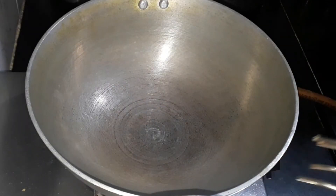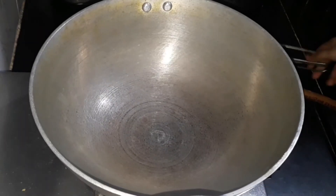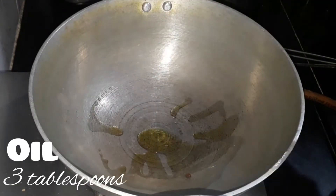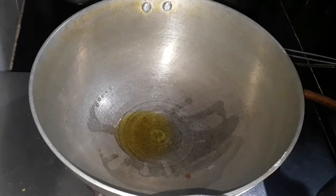Add water and grind it to a fine paste. Let's keep this aside and take another pan or kadai and add three tablespoons of oil to it. Now let's allow the oil to heat up.